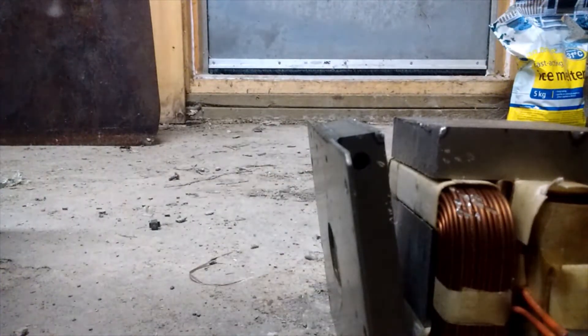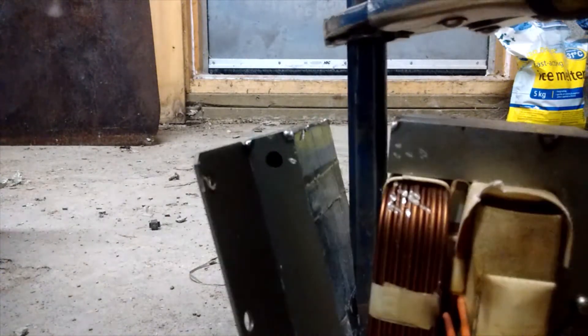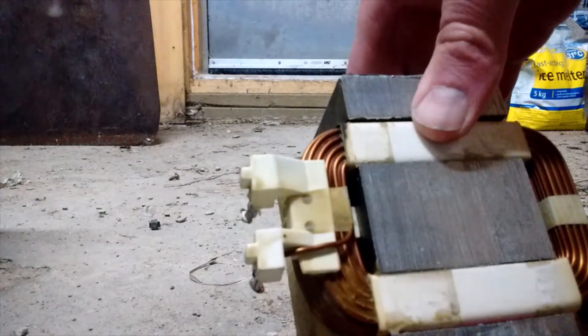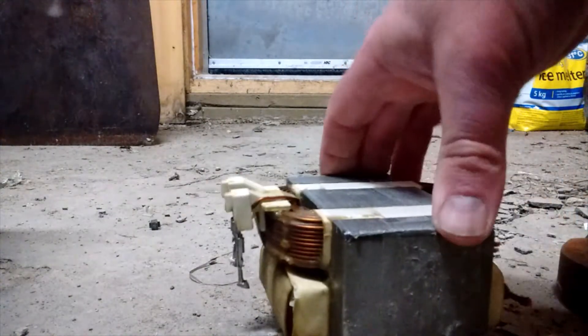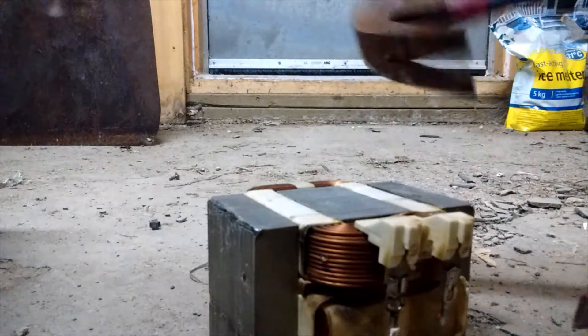Wedge the chisel into the seam to pop open the rest. You should be able to separate the rest of it easily and then bend it open. You've broken it open and your copper is exposed — or in this case, copper and aluminum. You should be able to pop out the copper from the coil, usually with a hammer or something to that effect.